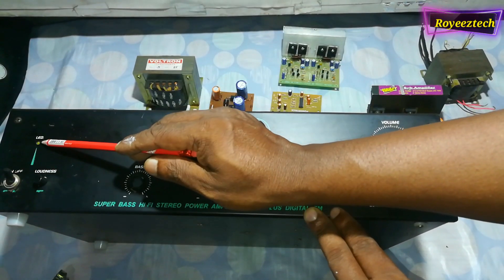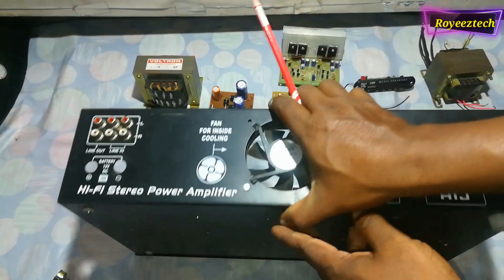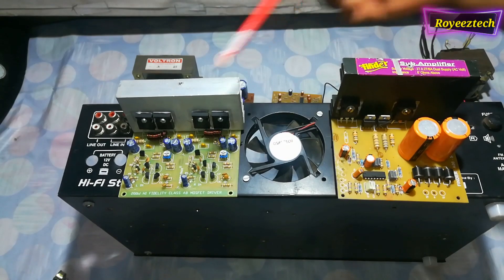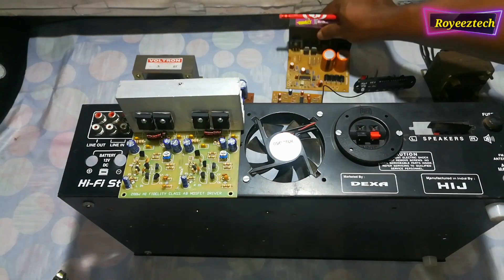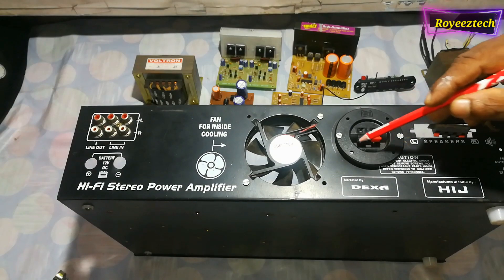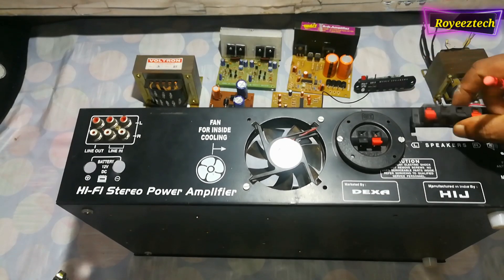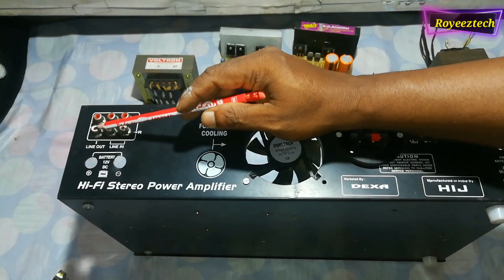This is the loudness switch and the power indicator. This is the back side. The volume control handles 200 watts for the subwoofer, and there is also a cooling fan. This is the subwoofer speaker output, the two-channel output, the speaker port, the audio auxiliary input, and the extra audio output.